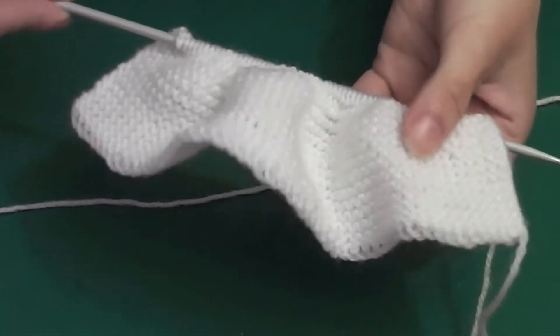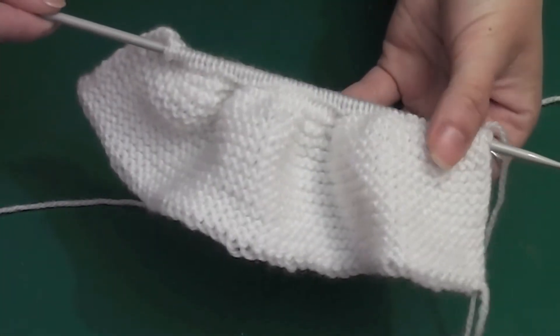Hey, it's MacLady here and I'm going to show you how to do garter stitch. This is also known as regular knitting. So there's a close up of it here as you can see. That's what you get with garter stitch.